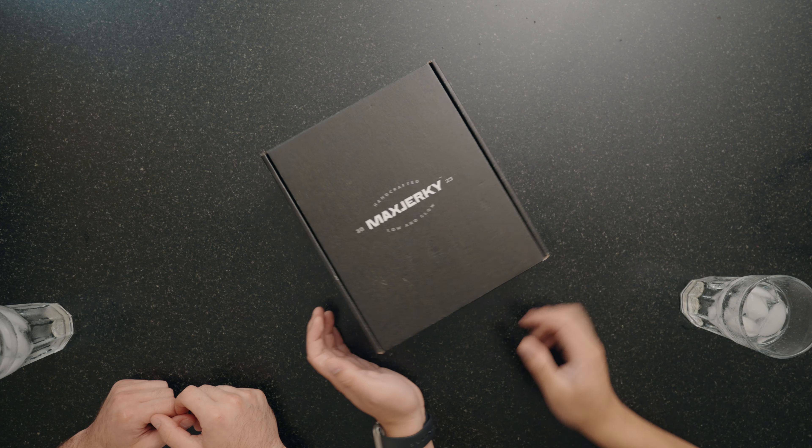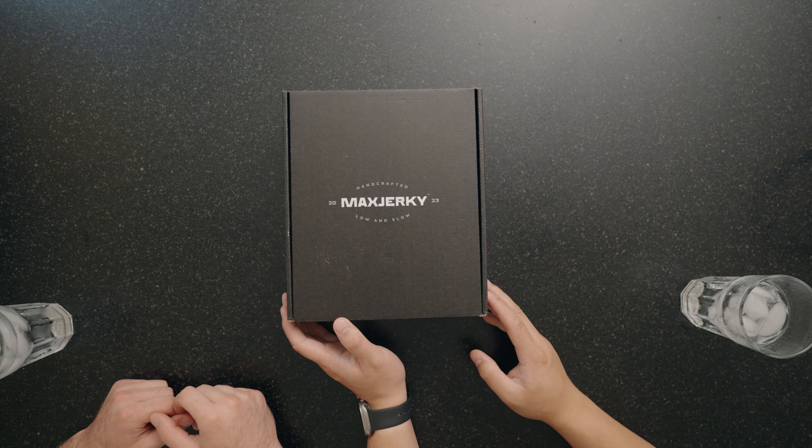Today we're going to be checking out some beef jerky — it's actually the Max Jerky. It was sent over by Max and Sophia. They just started a beef jerky company, and I'm really excited to check out their flavors. If you don't know who Max the Meat Guy is, he has an amazing YouTube channel, Instagram, and TikTok, and Sophia is his sister, amazing cameraman, and helps him run the channel.